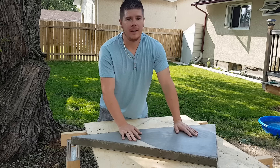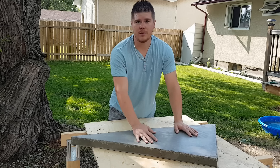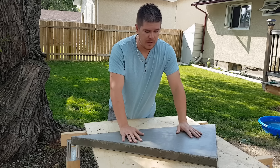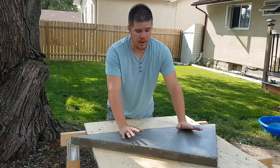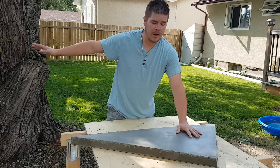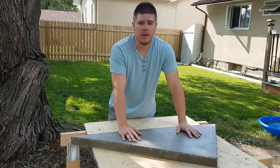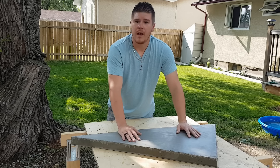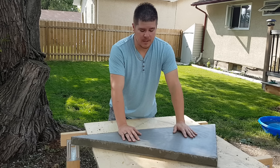Hey everybody, thanks for checking back in today. So today what we're doing is we're pouring some patio stones or concrete blocks, whatever you want to call them. Now I know they're not that expensive to go and buy in store, but the reason I'm doing this is along my fire pit in the back corner, just along the fence, I've got some extra space that I've been putting some stones. I had just been buying them, but in this case I had the concrete and I had the melamine, so I figured I'd just go ahead and make them myself.